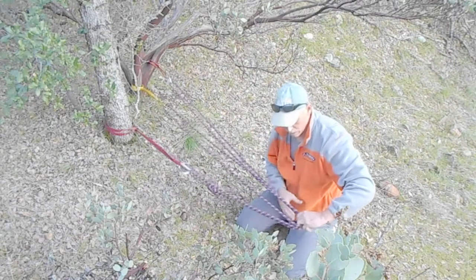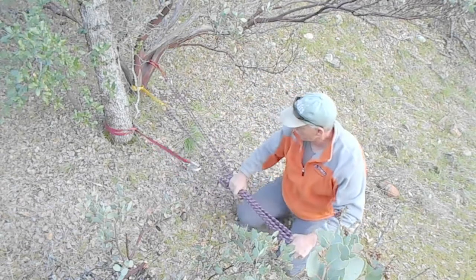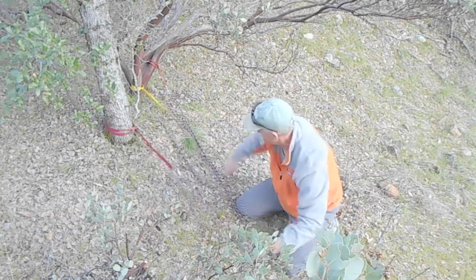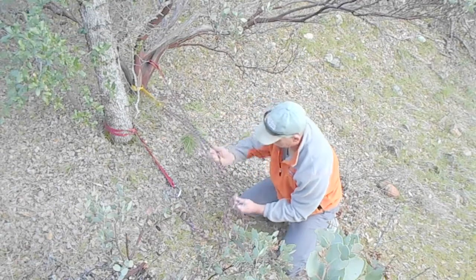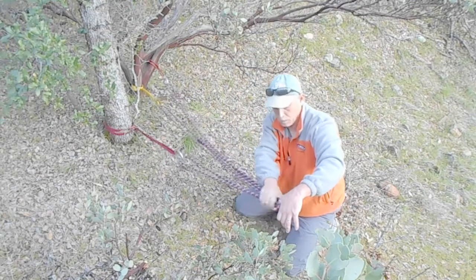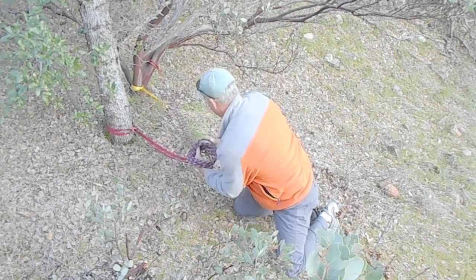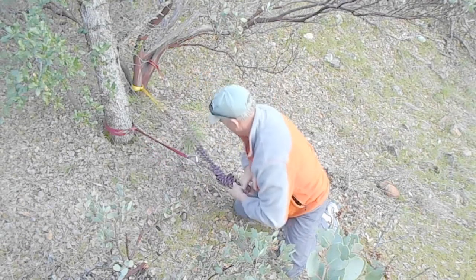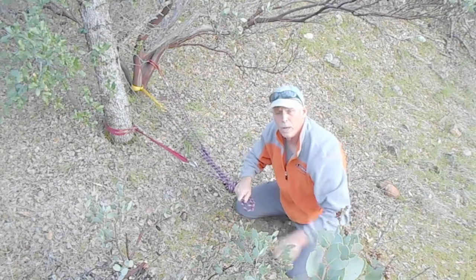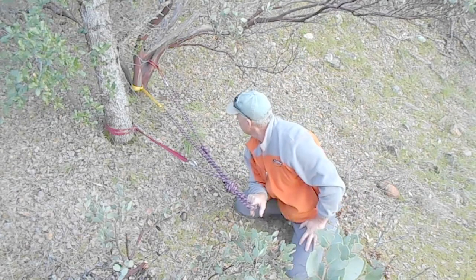So my direction of pull, in this case, would be off that direction — right down there. Everything's tight. Everything's the same. Bring it up. Tie your overhand or figure eight. Get your locking carabiners — two of them, opposite and opposed. As long as your direction to pull is that direction, that's a bomber setup.